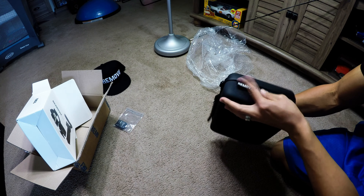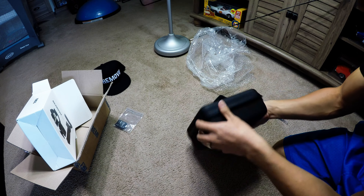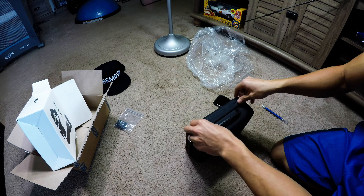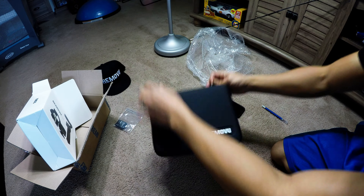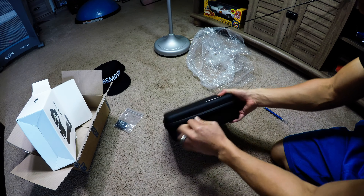Some nice PVC logos. Good little carrying case — looks like they've got a spot if you want to put a strap on it. Good zipper too. Let's see the actual stabilizer.